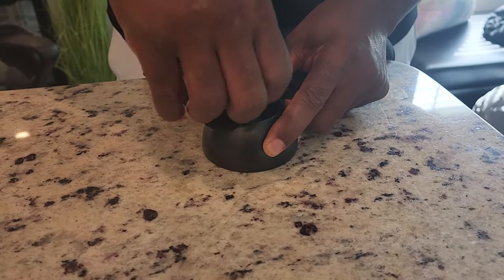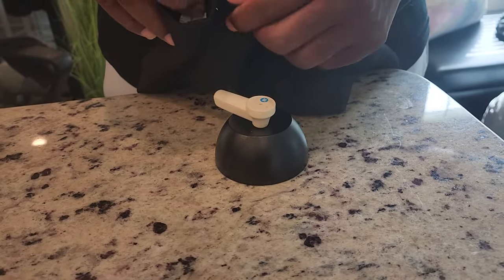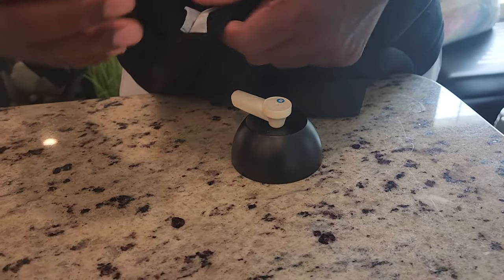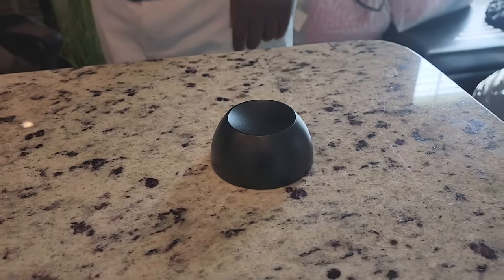When we had ordered the Target palettes, we also had some items with security tags that we were able to just take into Target with our palette receipt, and they took them off right there at the store.